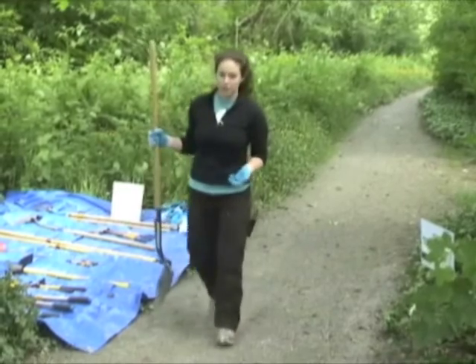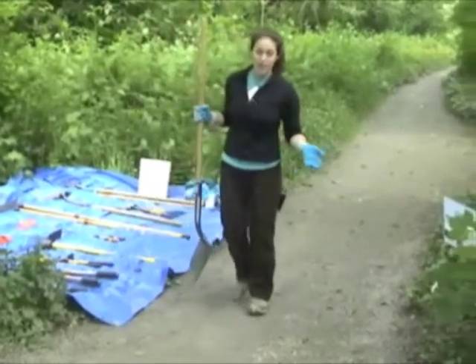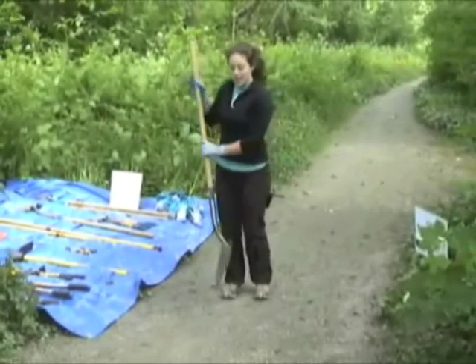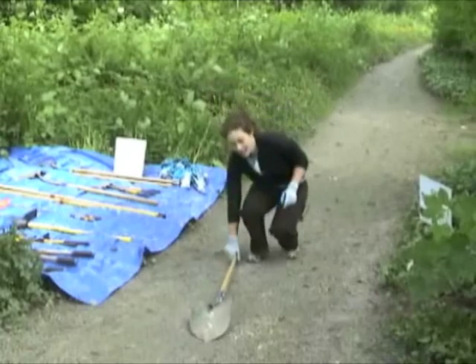When walking with the shovel, hold it out to the side with the tip pointed down. When you're not using or carrying the shovel, the proper way to put it on the ground is tip first, then lay it flat.